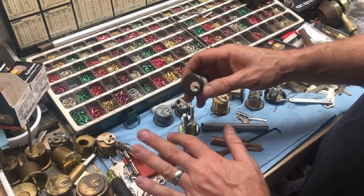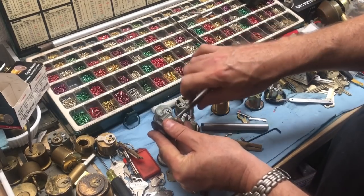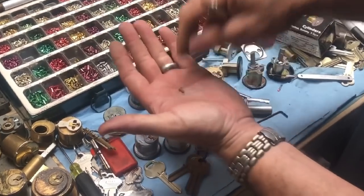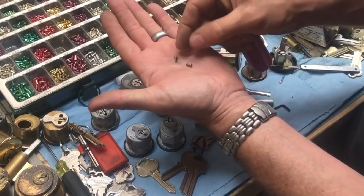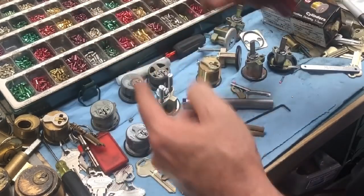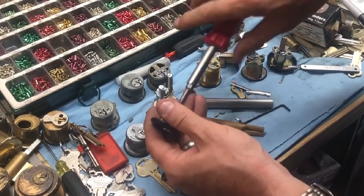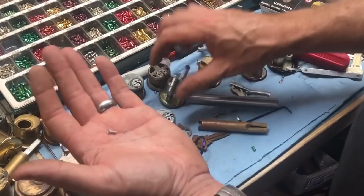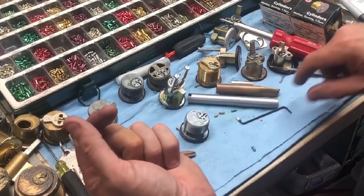Going back about a year, we started seeing a change in these cylinders. The biggest change I noticed straight away was the screw that holds this cylinder in. If we take this screw out — I've already got one out over here — we can see these are fine thread machine screws, I think 4-40 or 3-40. About a year to a year and a half ago I started seeing this more and more: the screws coming with a coarse thread, almost like a little bitty sheet metal screw. So we have shifted from fine thread screws to coarse thread screws.